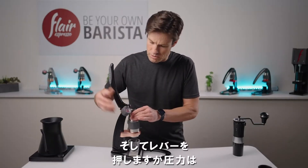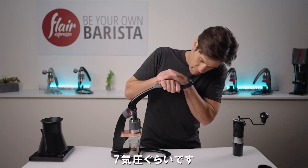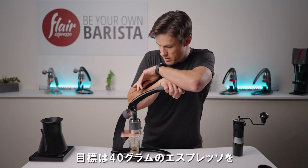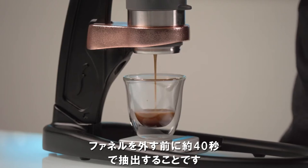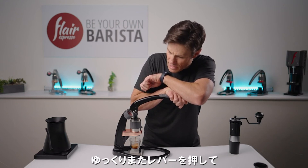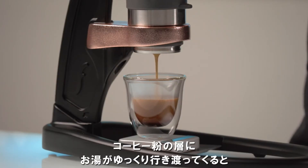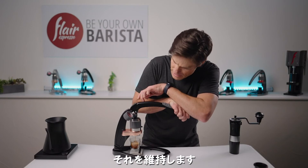I'm going to pull into pressure — about seven, eight bars — and just lean in and hold that. The goal here is 40 grams out in about 40 seconds or so. As we get within the last 15 grams of that pull, I'm going to slowly let off the lever to back off some of the pressure. With the lever, you can ramp up and ramp back. As the puck slowly erodes away, the flow increases, so by just backing off the lever a little bit, I can stabilize that.